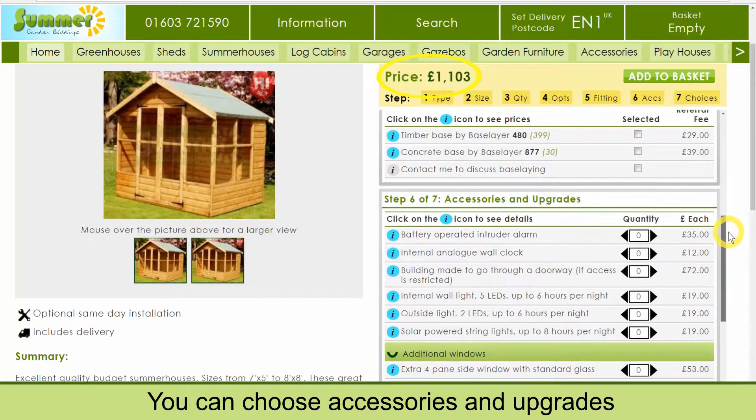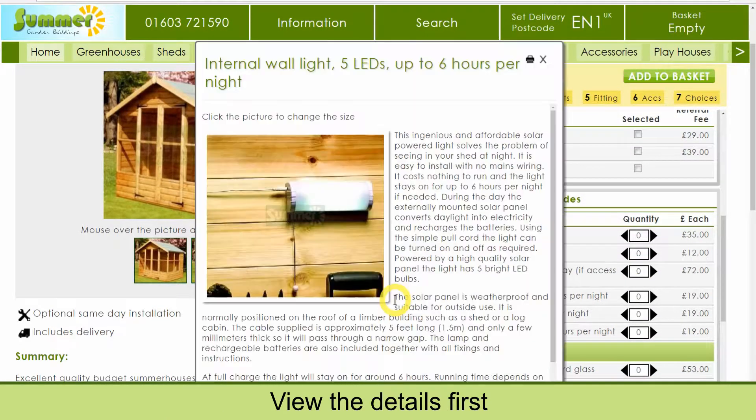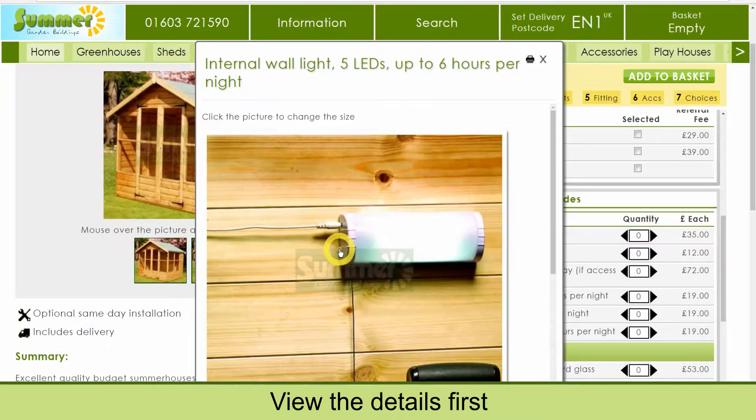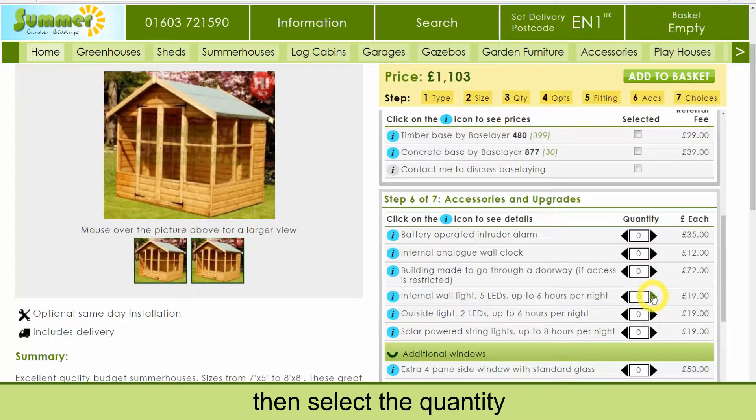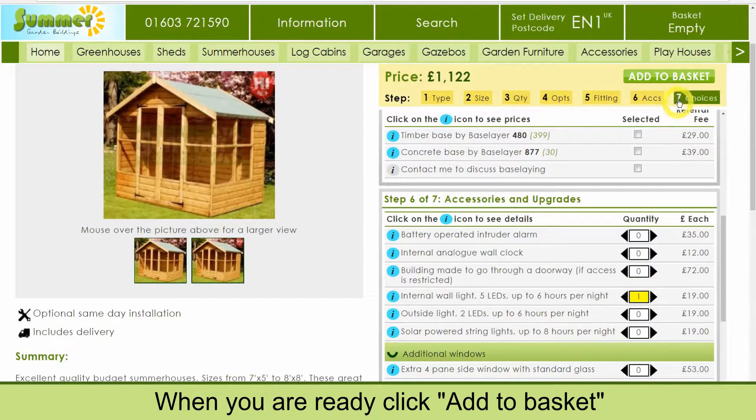You can choose accessories and upgrades. View the details first, then select the quantity. When you are ready, click add to basket.